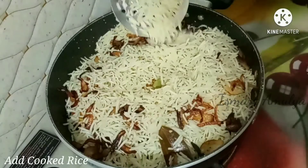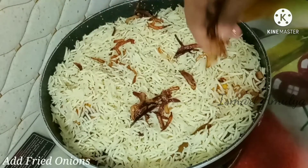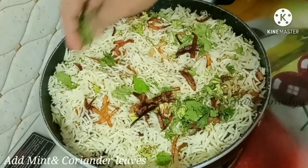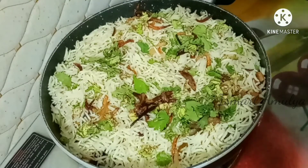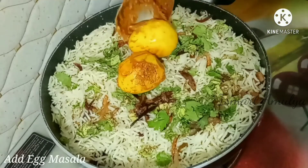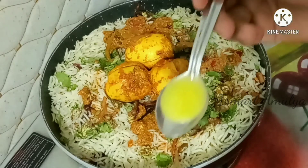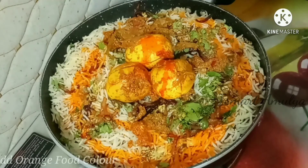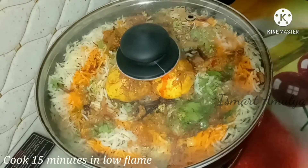Add a layer of rice, some fried onions, and a little bit of egg masala. I will add some egg masala and a new flavour. I will add orange food colour and red food colour for presentation.